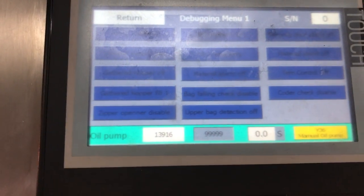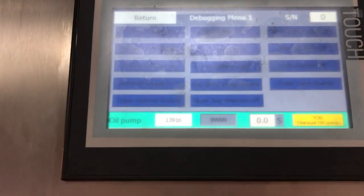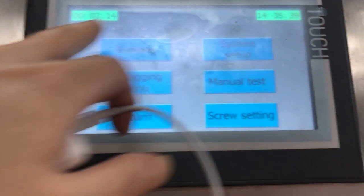If you don't need this function, toggle it off this way — that means the zebra opening function is now closed. And if you need to turn it back on, you do it the same way to open the function again.